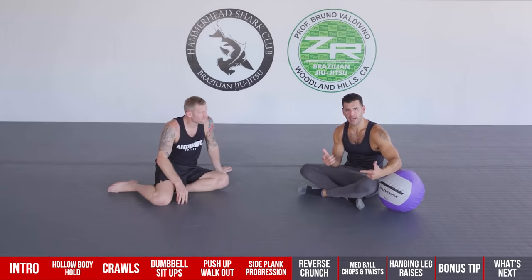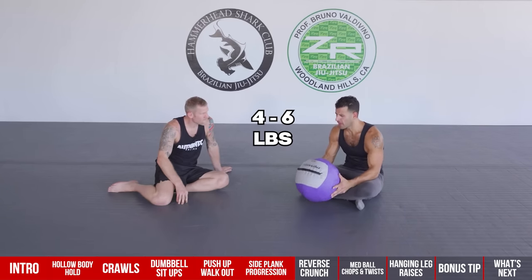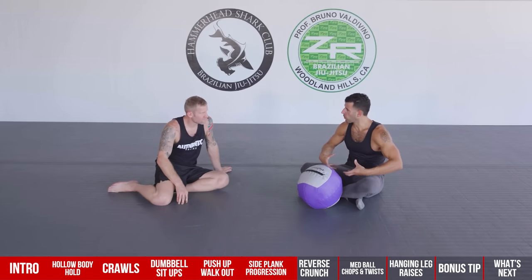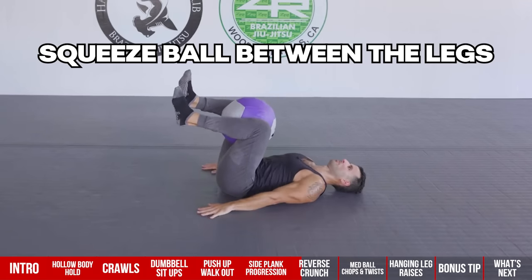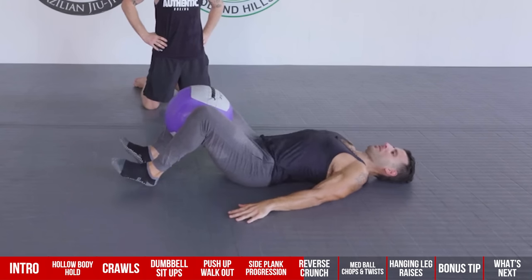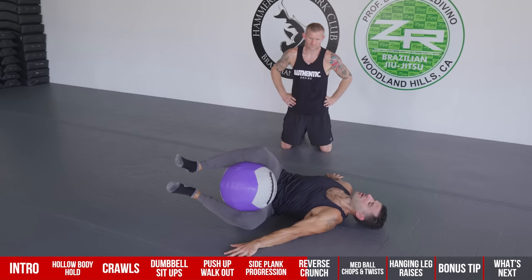Number six targets the lower abs, hip flexors, and obliques — it's called the reverse crunch to rainbow. Use a light medicine ball, starting with a four to six pounder. Squeezing the ball between your legs activates the pelvic floor and improves hip position. Lock in with the lower back flat on the floor, squeeze the ball, inhale as you lower your heels to the ground without arching the lower back, exhale up, then transition the arms out to the side and come across the hip.